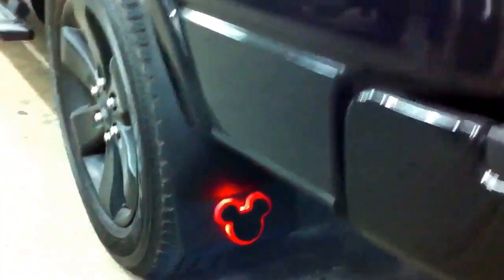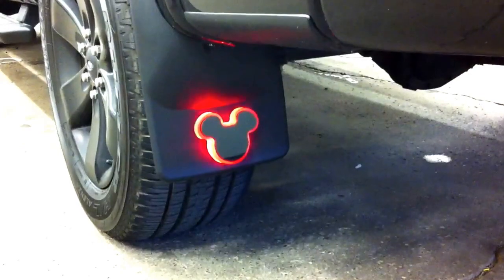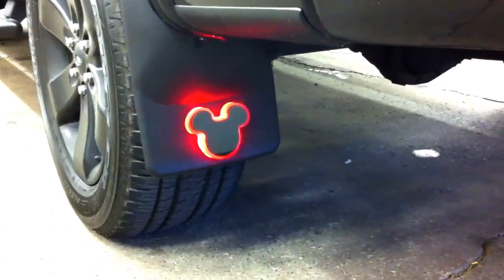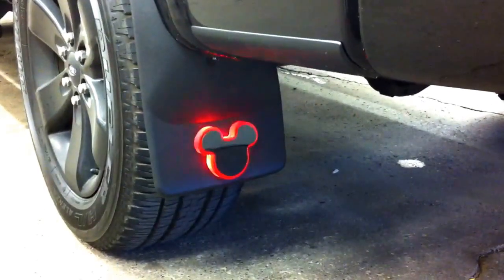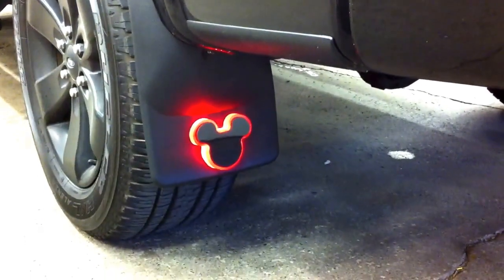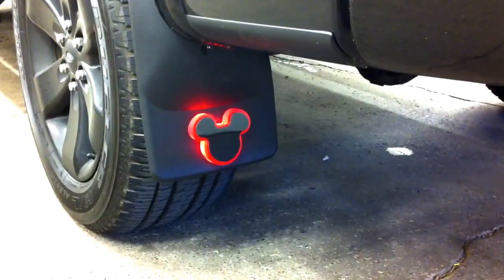And then down here, we built some custom Mickey light-up mud flaps. A customer wanted some light-up mud flaps so we built those out of acrylic with all the wires inside. Same thing — those are tied to the parking lights, turn signals, and the brake lights.